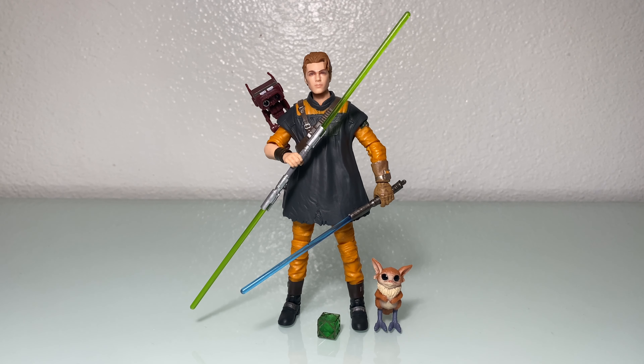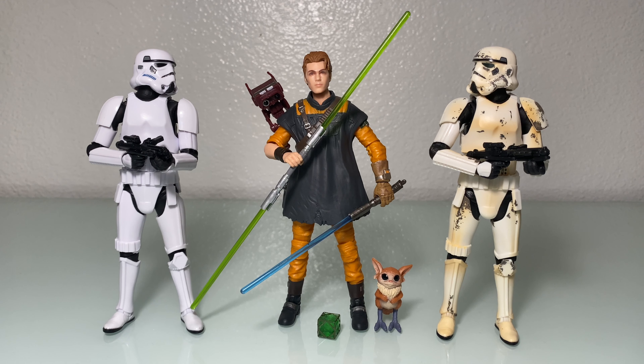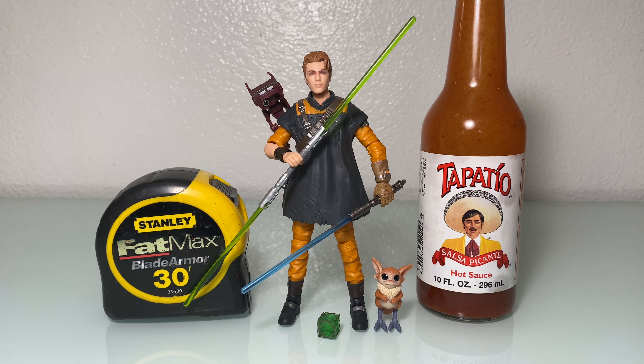Size comparison time — you know what's up. Here we have him with a few of the baddies he'll be going up against in the game: electro staff purge trooper and scout trooper with the exo wand. Some more baddies: imperial stormtrooper as well as remnant stormtrooper. Jedi: Fallen Order takes place five years after Order 66, so there's a very good chance these three could be hanging out somewhere. Here we've got them next to the Wolfpack official measuring tape as well as a 10-ounce bottle of Tapatío — 296 milliliters for our UK friends.